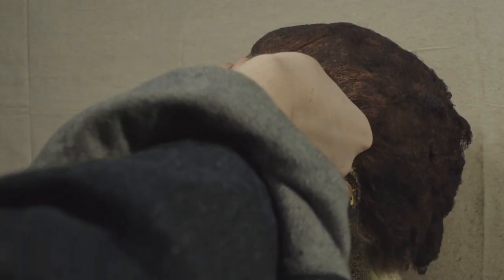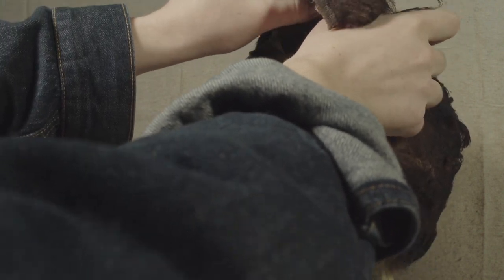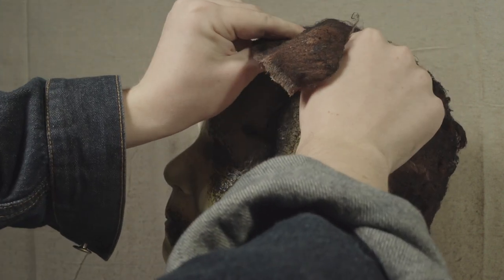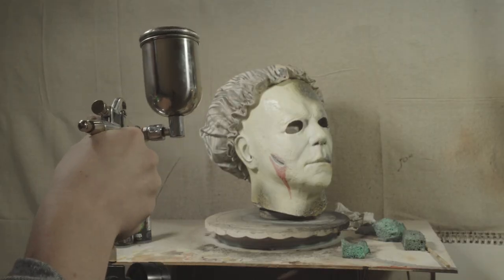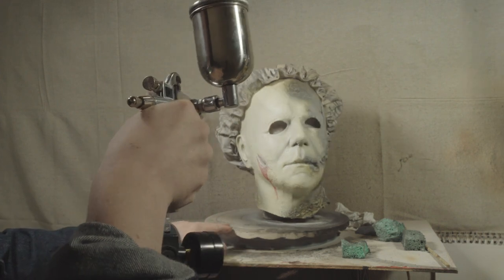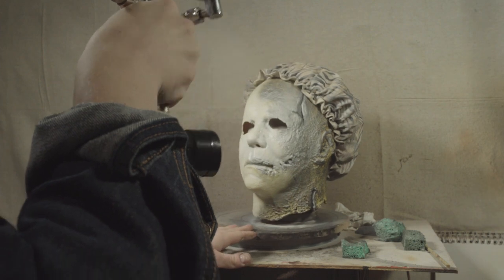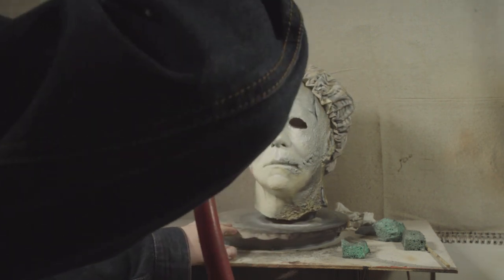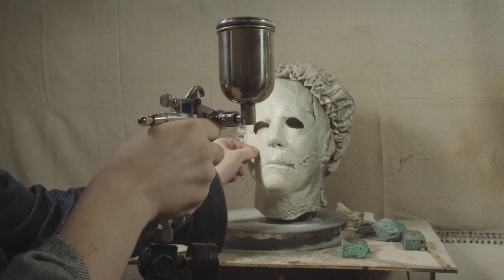I'm going to start off by ripping off the first layer of hair, then spray down with white all over the mask. This one is a sort of cream white that I mixed just to get that warmer tone to match the warm colors on the burnt side of the mask.